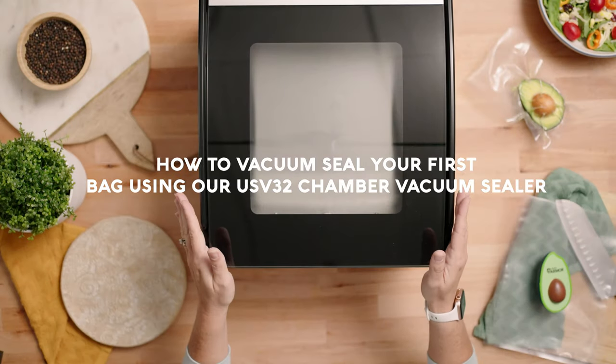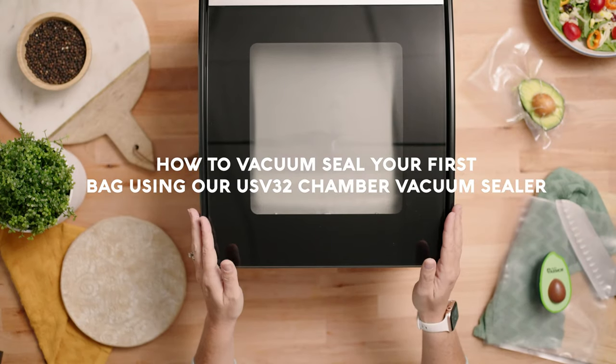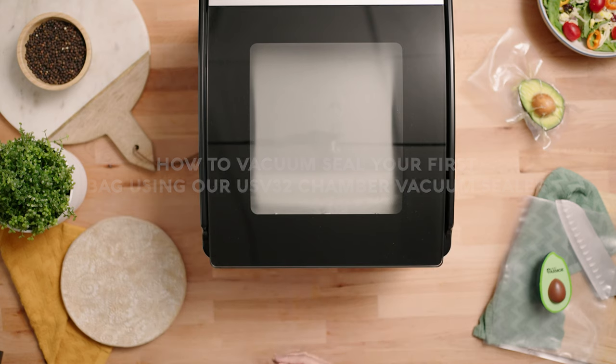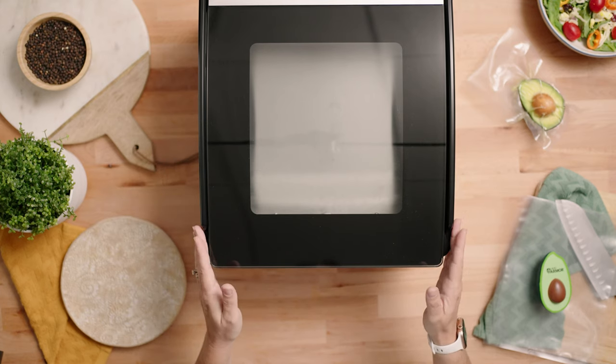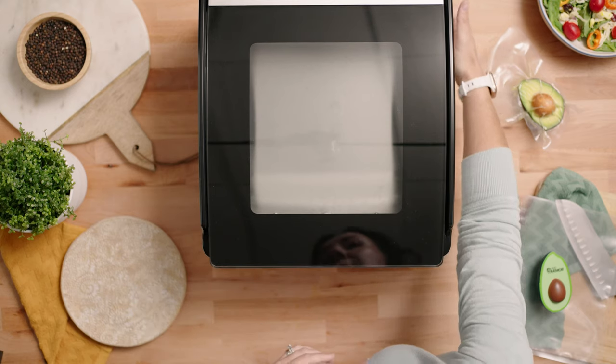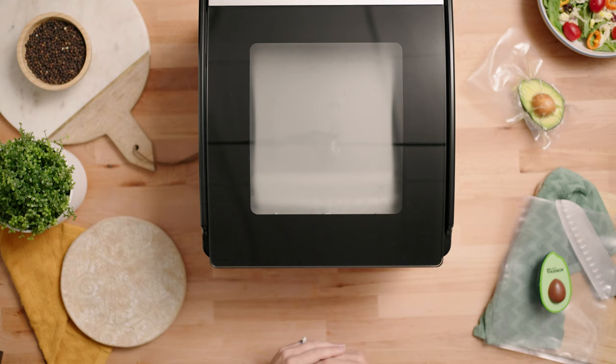Vacuum sealing your very first bag using your new USV32 chamber vacuum sealer. Make sure your vacuum sealer is plugged in and powered on using the power switch on the back right-hand side of the machine.